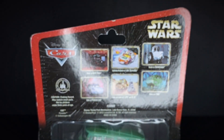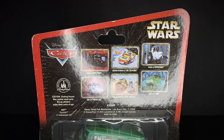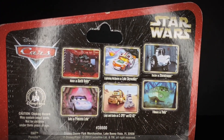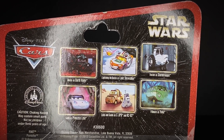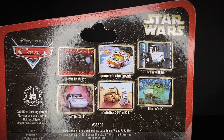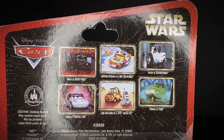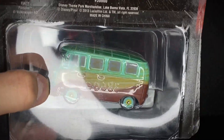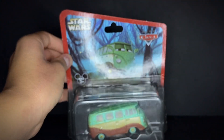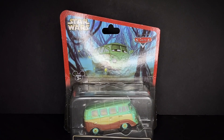On the back side you can see some of the other characters released in the first wave of diecasts — those being Mater as Darth Vader, Lightning McQueen as Luke Skywalker, tractor as stormtrooper, Sally as Princess Leia, Luigi and Guido as C-3PO and R2-D2. Very nice, and it gives you a nice 360 look at the diecast. Let's get straight into the unboxing of Fillmore as Yoda.